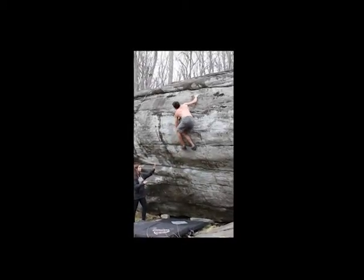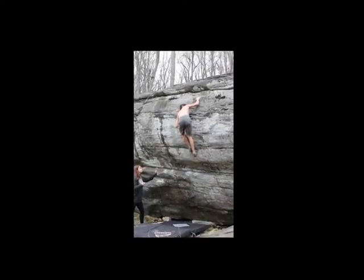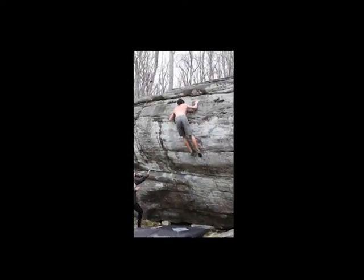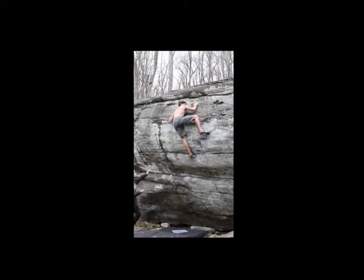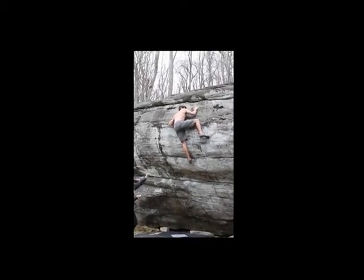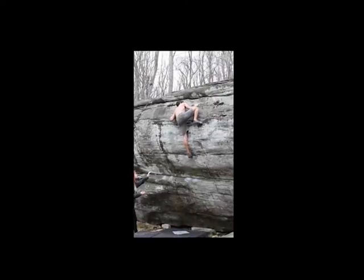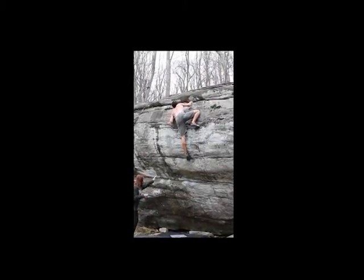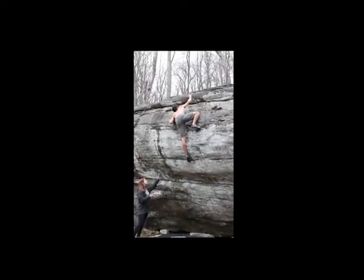There I was throwing my hand up to a sloper — this is a really flat, kind of inclined hold that's really hard to hold on to because you're really only using friction for it. And now I have my left hand on a Gaston, which means I'm pushing off of the rock away from it, and I'm trying to reach my hand up further to get another sloper way on top of the rock.